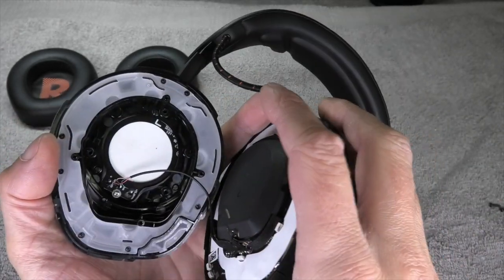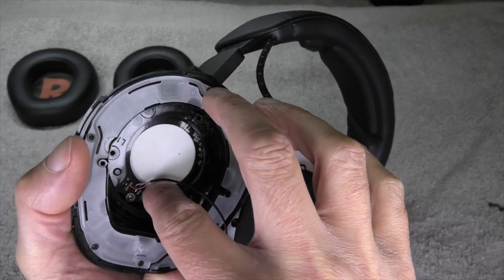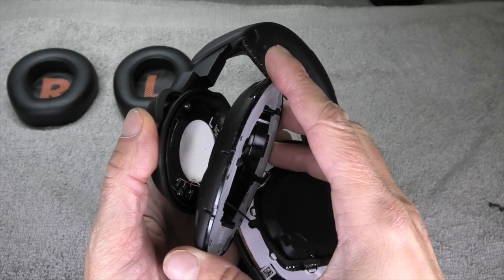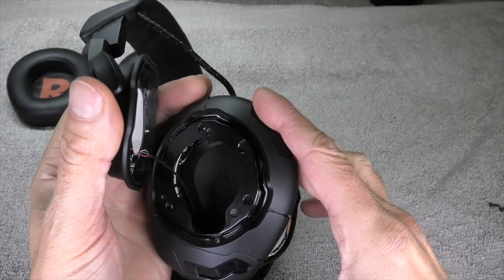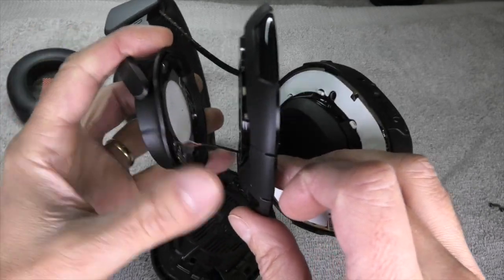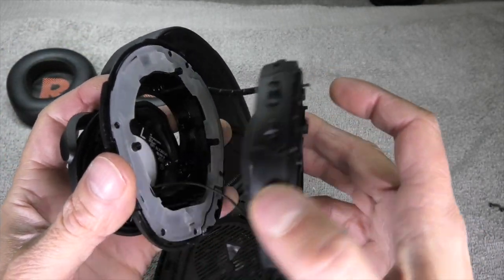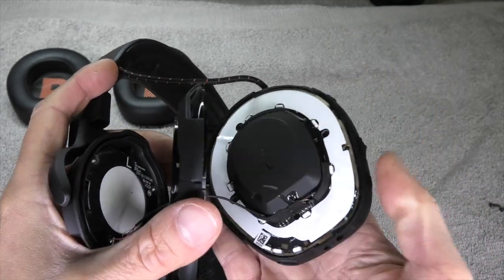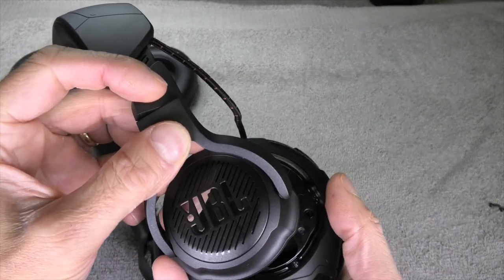We do have a couple of screws in the center, so I took those out and we can pull the frame apart a bit more. There is another subframe — like another ring we can take off. You can see the small cable going through this ring to another PCB on the outside of the ear cup, and that is where the illumination of this circle takes place.